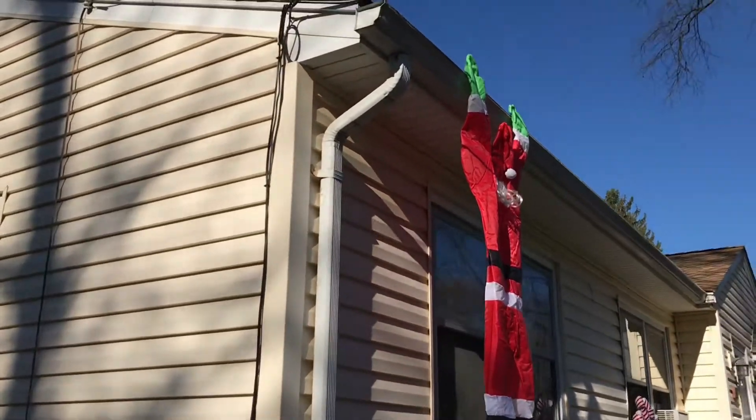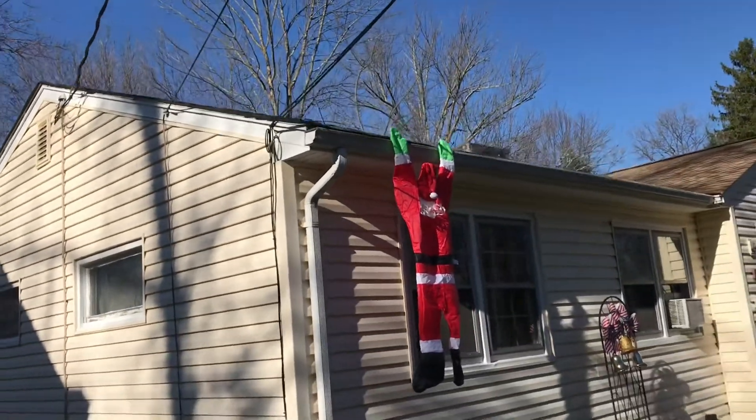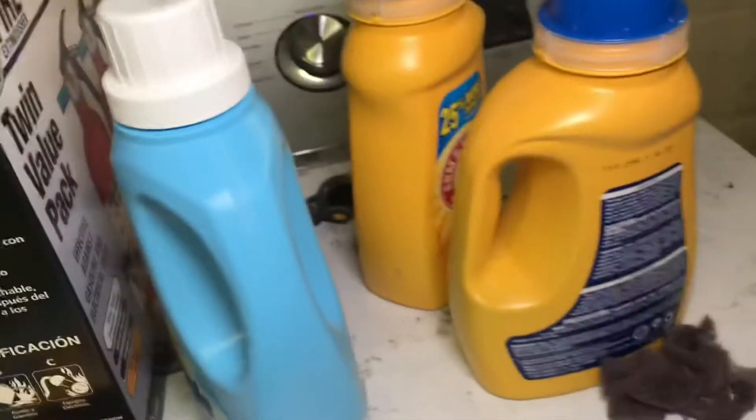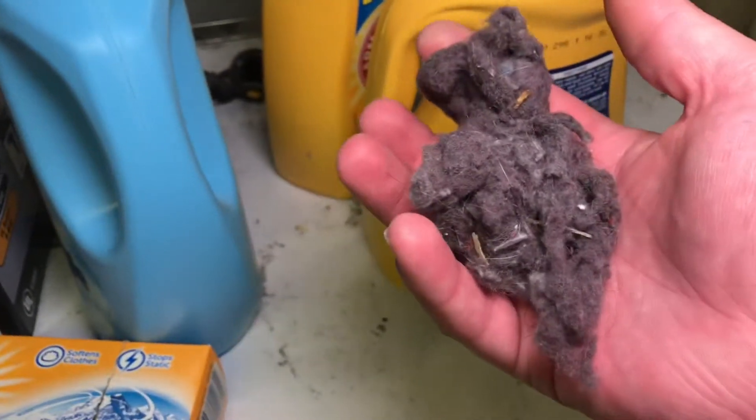We've got Santa just hanging there trying to get to the chimney up there. He's not gonna make it, he's gonna fall. So actually today, not the Santa, but I'm gonna be showing you guys how to start a fire from straight up scratch.